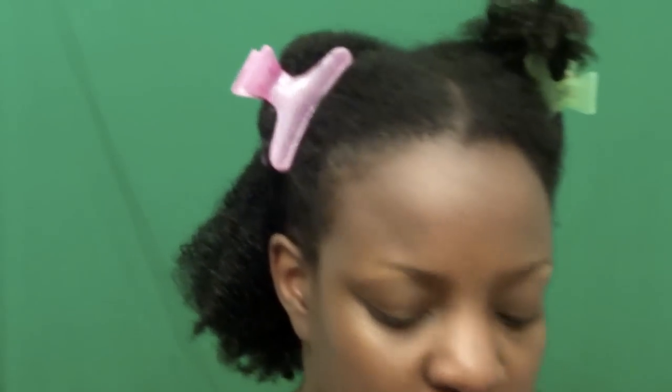My hair wasn't that dirty, so I co-washed. When my hair was shorter I did co-washing a lot. I pretty much doubled the amount — I'd already detangled in the shower.